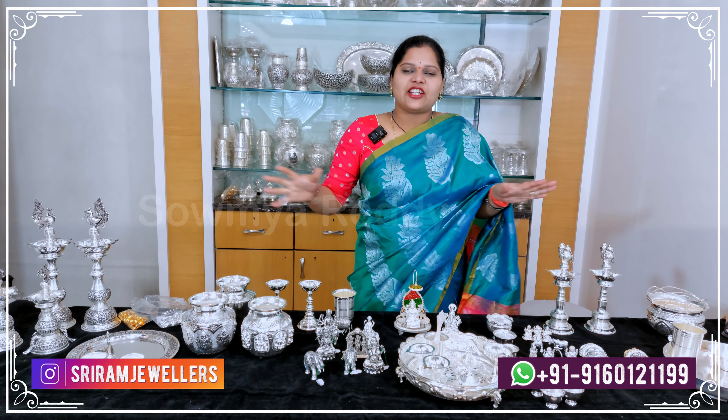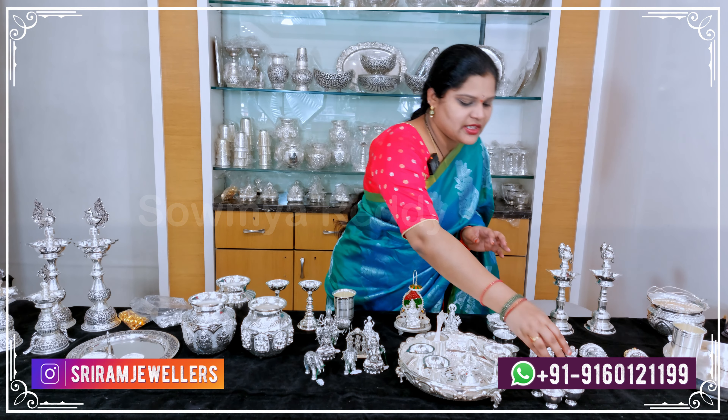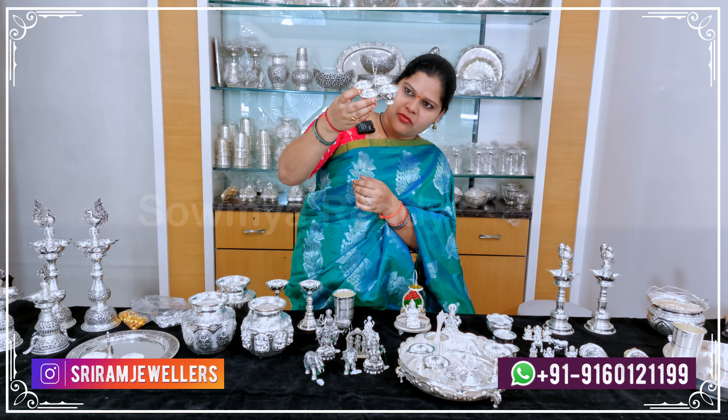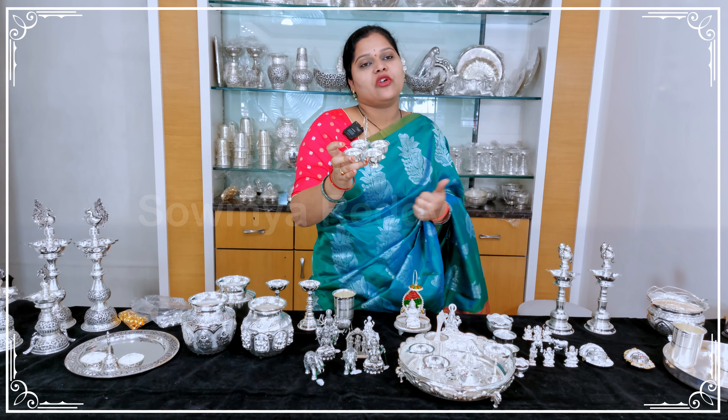The whole collection is almost 50% off. Next is a panchapala — a very big one at almost 92.5 grams. If you need any size, you can choose from this collection.